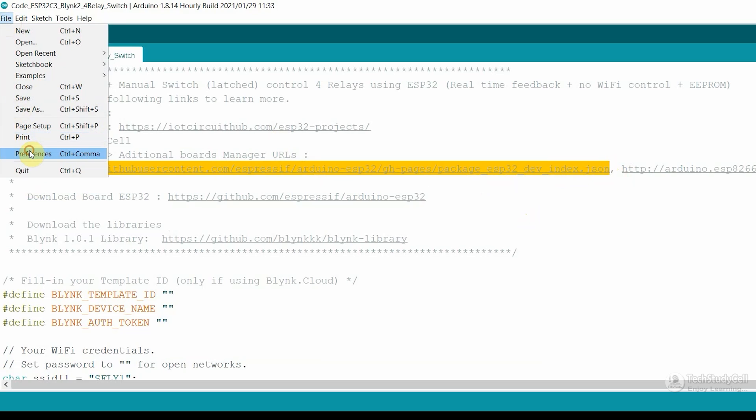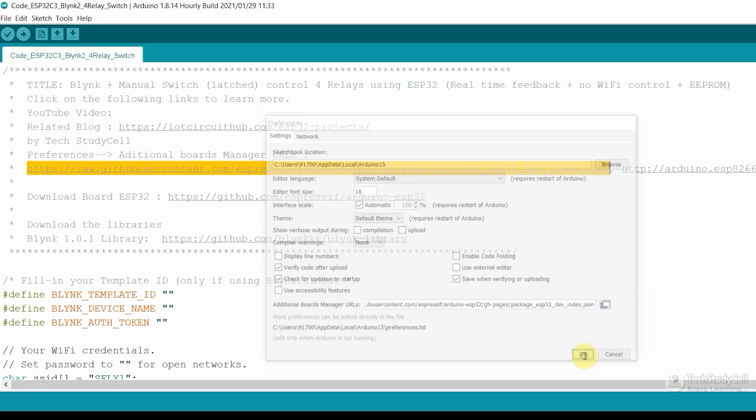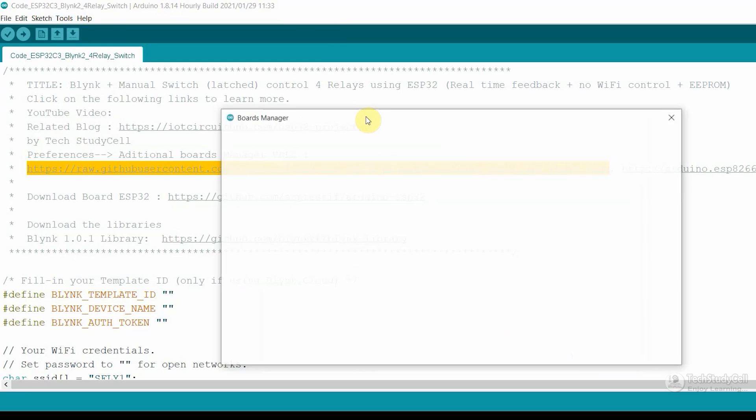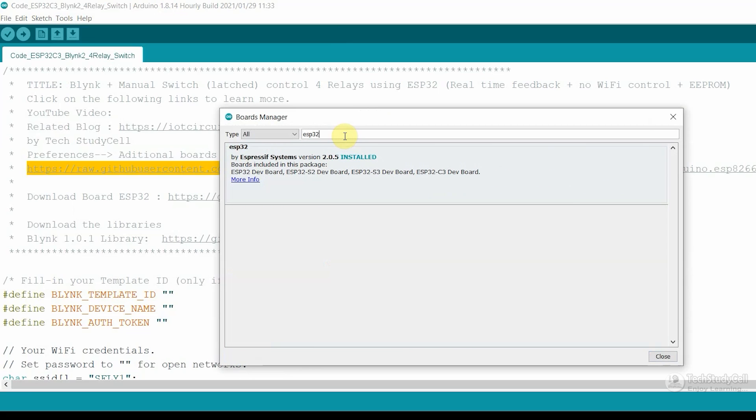Then go to File, then select Preferences. Here you have to update the URL we just copied, then click OK. After that, go to Tools, then select the Board, then select Board Manager. Search for ESP32 here, and from here you have to install the latest ESP32 board. In my case, I have installed version 2.0.5 of the ESP32 board.